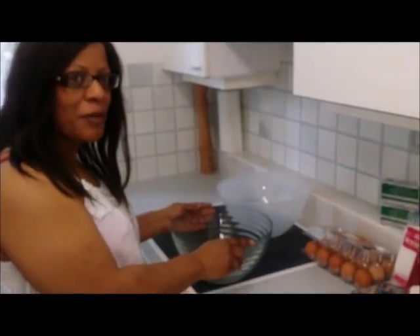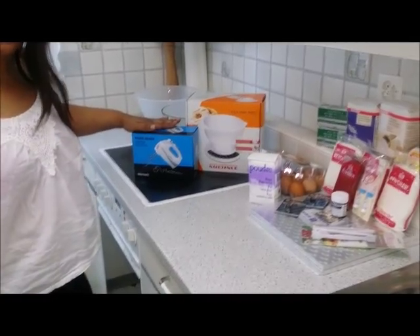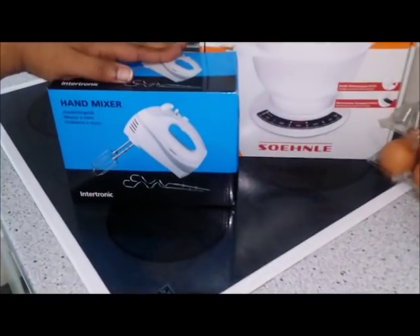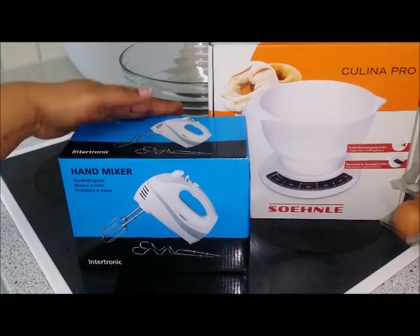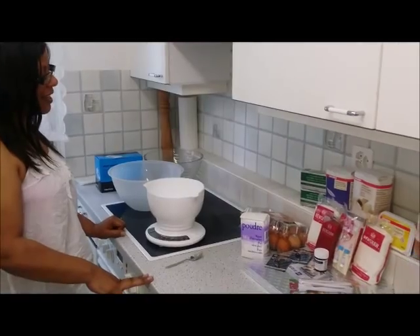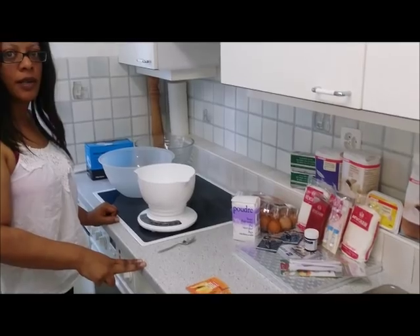So join me throughout the process. Welcome back — this is the whisk that I will be using. Although I said I'll be using my hand to make the cakes, this will also come in handy for things like creaming the butter and the sugar together. And now I'm going to start the preparations for the sponge ingredients.